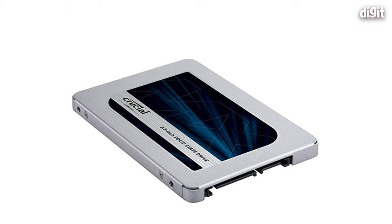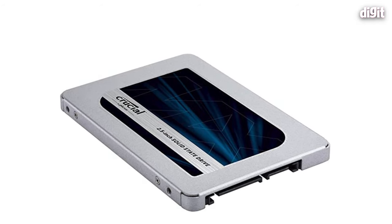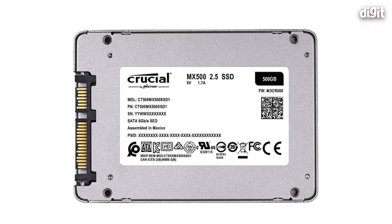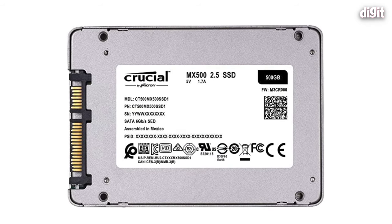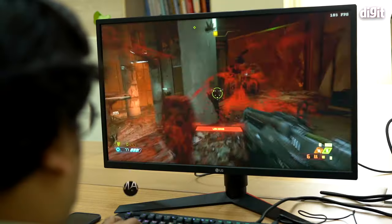It's surprisingly super convenient. You may be thinking who has a 2.5-inch SSD just lying around — well, if you're going to be buying this machine and given how much it costs, you can probably afford one. That covers all of the specs of the ASUS ROG G35. Now let's look at how it performs.